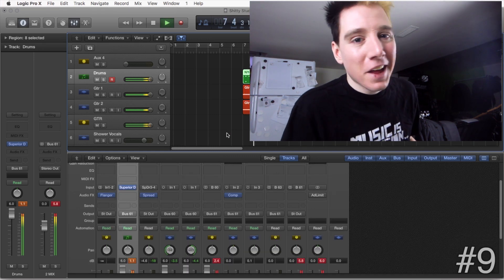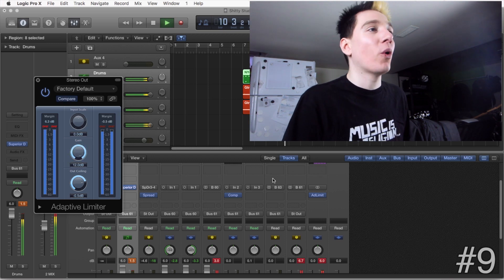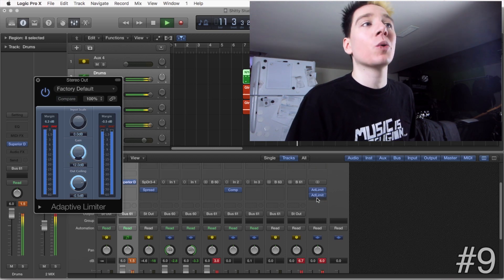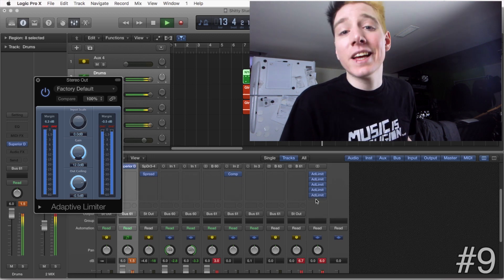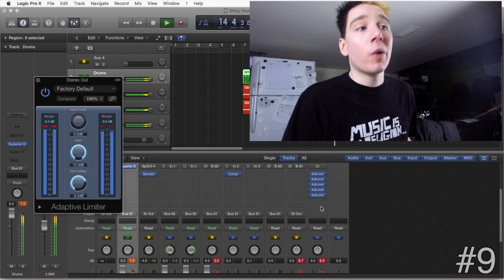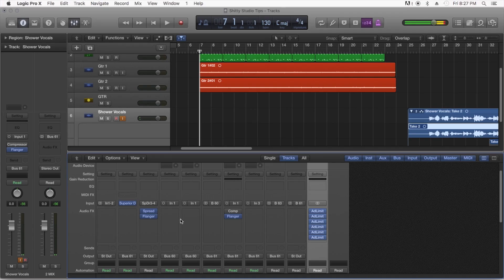Speaking of mastering, never be afraid to really get into those limiters — I mean just crank that bad boy up. Hell, one isn't enough; may as well add a second one, or a third, or a fourth, or a fifth. There are no wrong answers here, guys — we want to make this as loud as possible. Now doesn't that sound better? Pro tip: if the track still doesn't sound like you want it, just fix it in post.